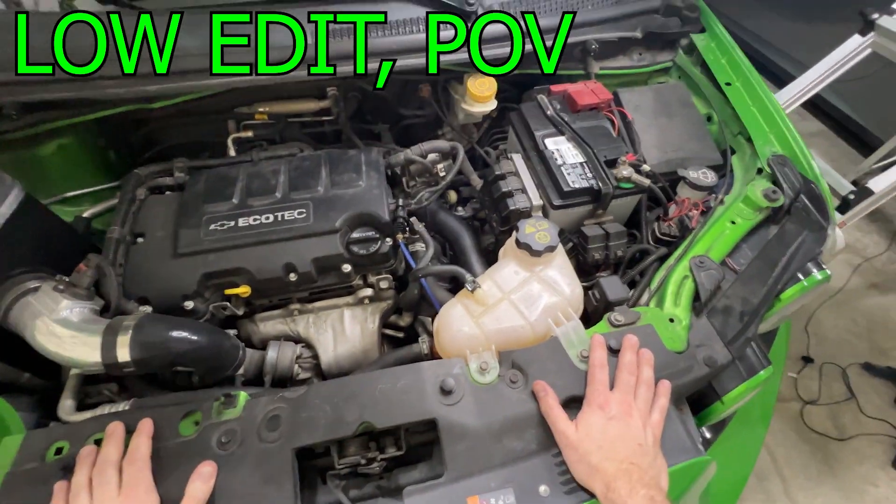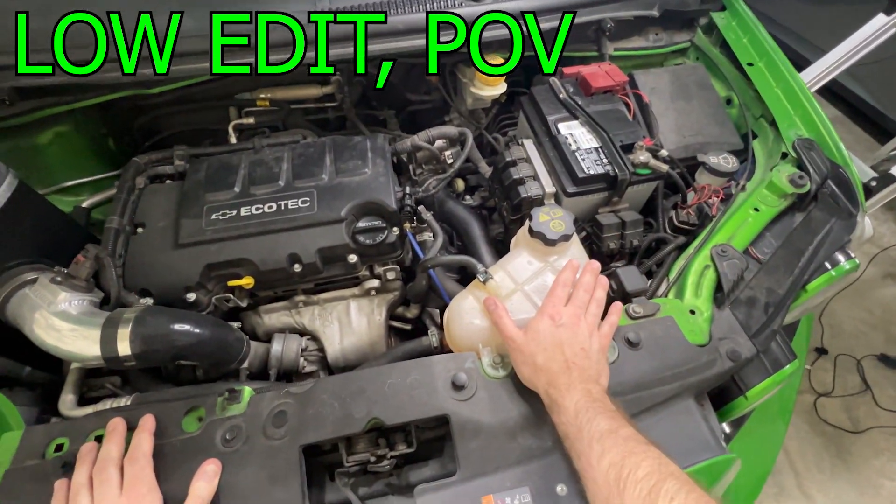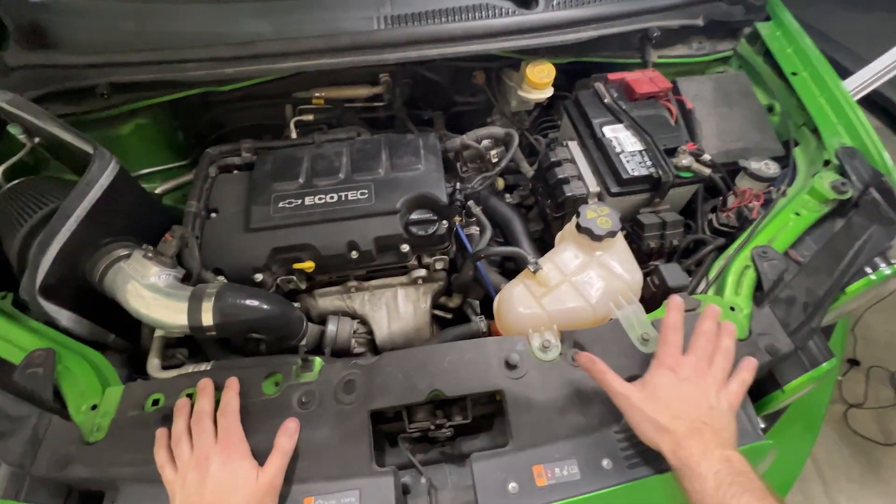Hey, Tuna here, and today I'm going to show you how to replace your coolant reservoir without having to drain the entire system.